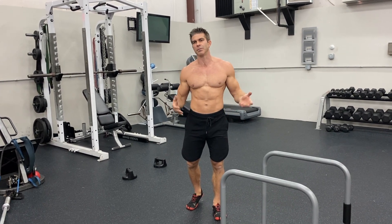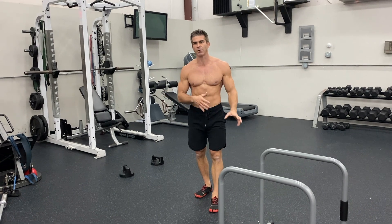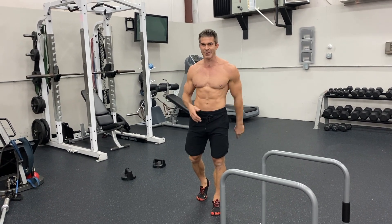I'm gonna start with my least favorite upper chest exercises and then work to my favorite. So you've got to stay with me through the whole thing.